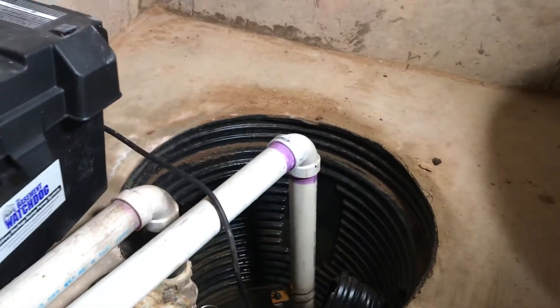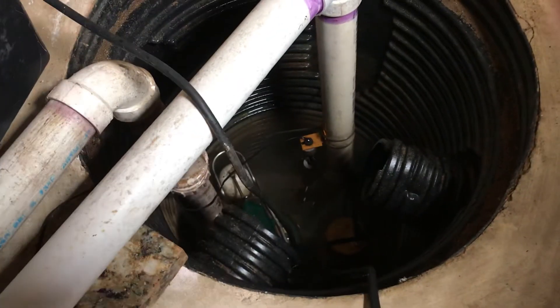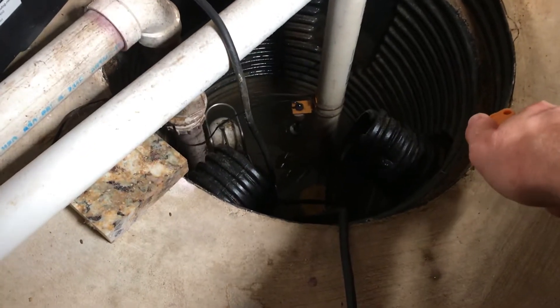To make sure that the sump pump works, we can water test it. Through the magic of video, we have a water source here, so let's give it a try.